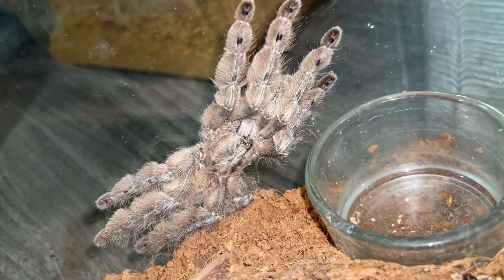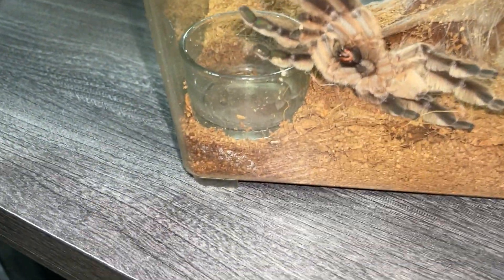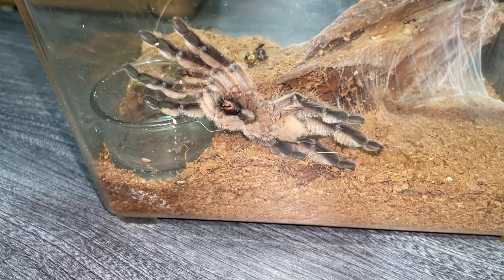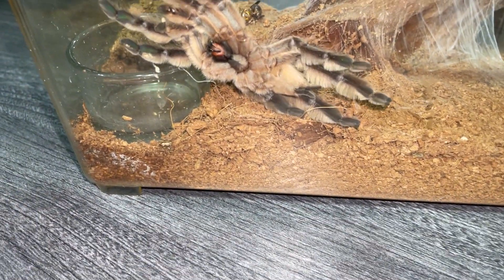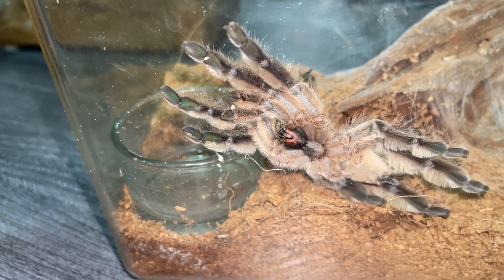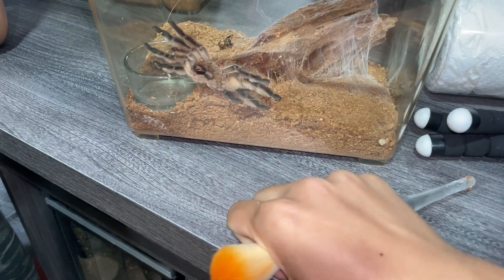This is not a matured male, because matured male calciums have a different color — they're more yellowish. But that one was the same as that when we had... no. This is not a matured male either. Let's take a picture and see if he can confirm whether it's a matured male.